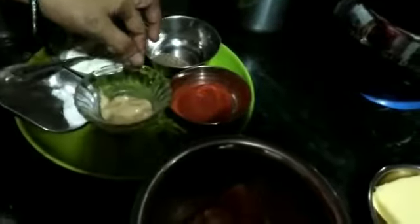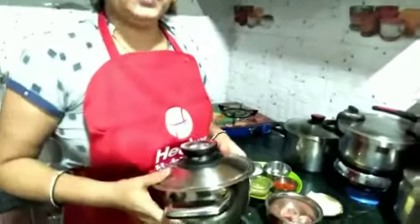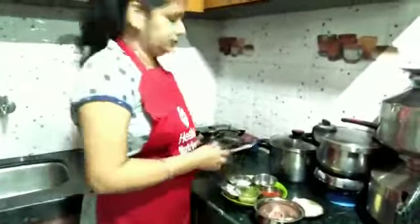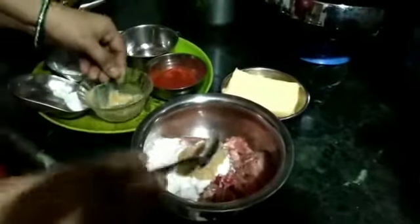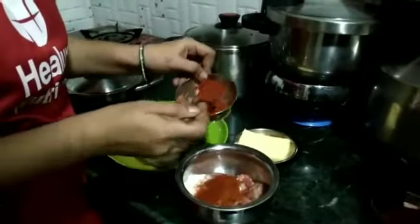We also have garlic paste. We will use 1 cup of water and 1 cup of powder.